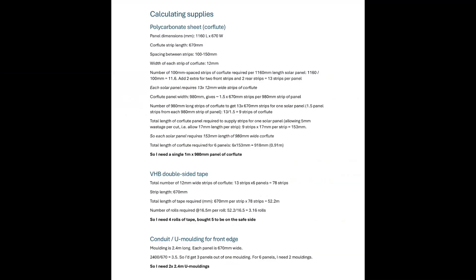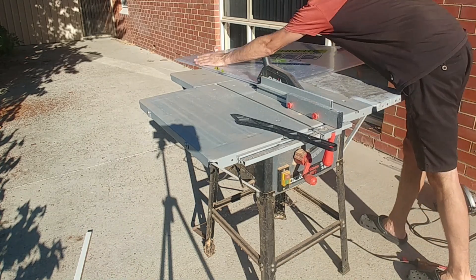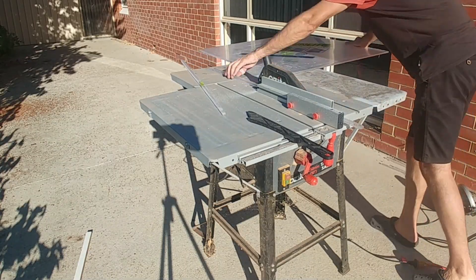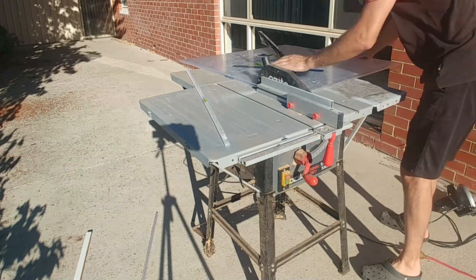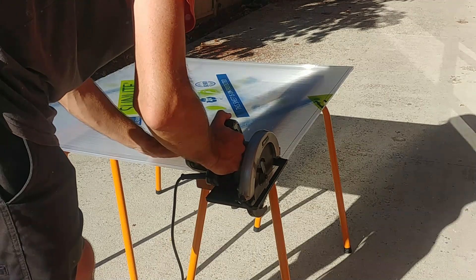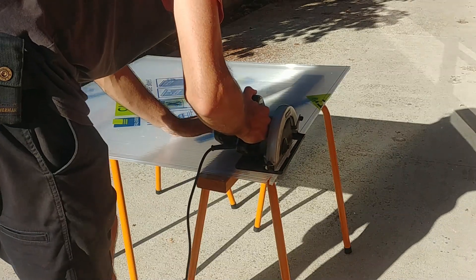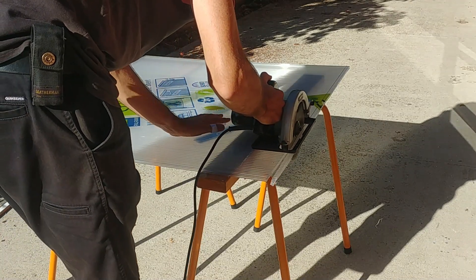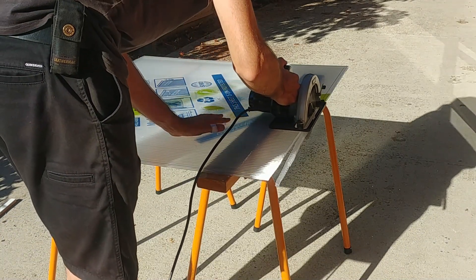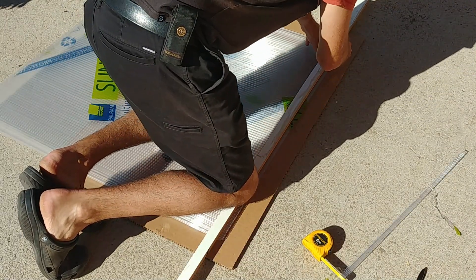Here's how I calculated how much of everything I was going to need — pause the video if you want to follow my workings. Once I got the supplies, I used my table saw to cut the polycarbonate sheet into about 40 different 12mm wide strips. The table saw was the quickest and easiest way to do this. You can use a circular saw, jigsaw, or hacksaw, but they're slower. Don't bother trying with a utility knife — the material is just too thick.